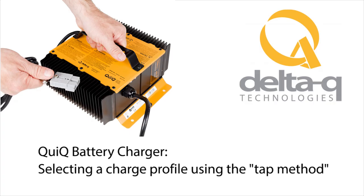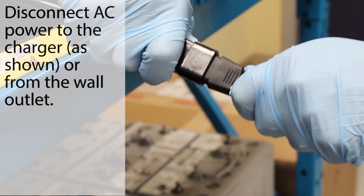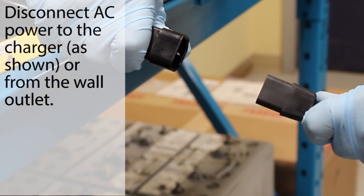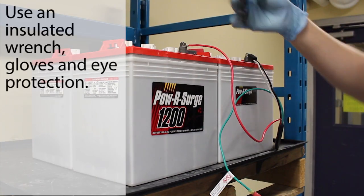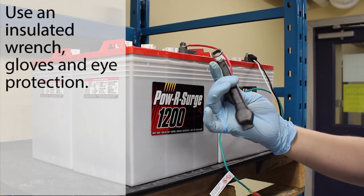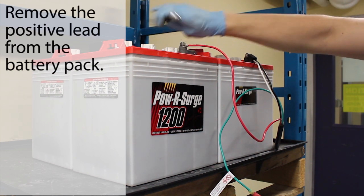This section explains how to change the default charge profile on the quick battery charger using the tap method. Disconnect AC power from the charger and wait for the LED indicators to go blank. If you have not done so already, remove the positive lead from the positive battery terminal using an insulated wrench and proper hand and eye protection.